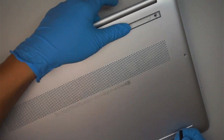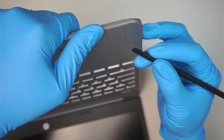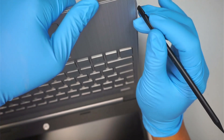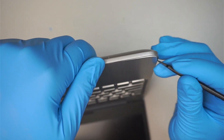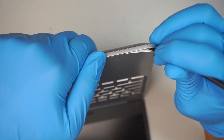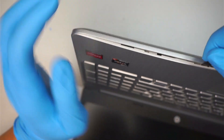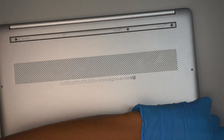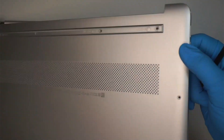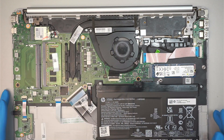Let's go ahead and pry the back cover open. What I like to do is go underneath, kind of go underneath the palm rest and the back cover, and pry it open. Once you have removed the back cover, you can now see the internal part of your laptop.